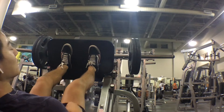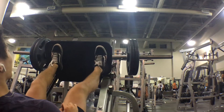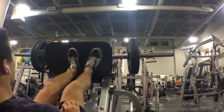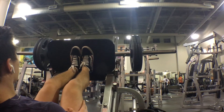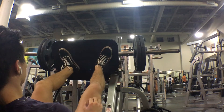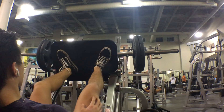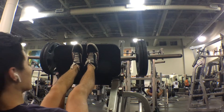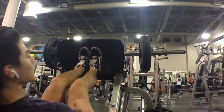Now we've got the leg press and there are a couple of different foot positions you can do. The first is the traditional, and then you can do wide stance, which works more of your inner thighs. You can also do close feet, which works more of your quads and outer thigh muscles. You can also do toes pointed outwards, which works more your adductors — the muscles in front of your hip that pull your legs together. And the last position is toes at the top of the platform, which works your hamstrings and glutes.